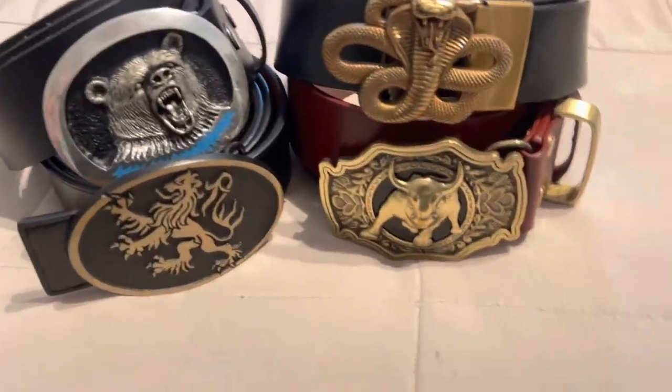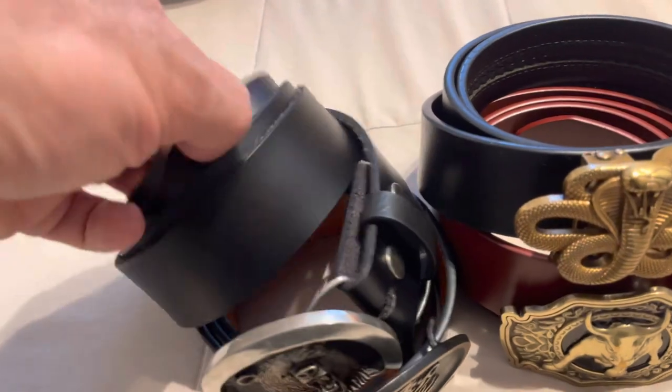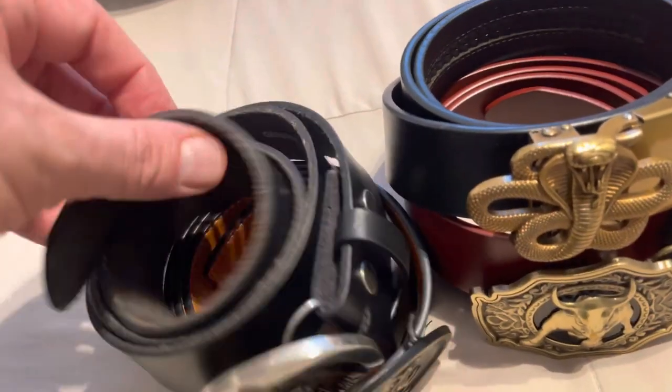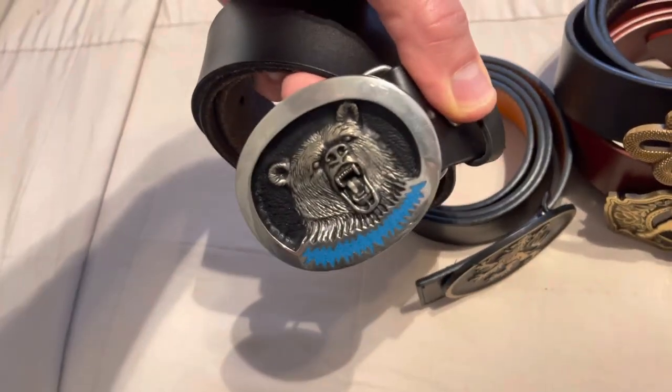I have some full grain leather belts and buckles to show you. Full grain veg tan belts are the way to go when it comes to wearing belts, and a nice buckle doesn't hurt either.